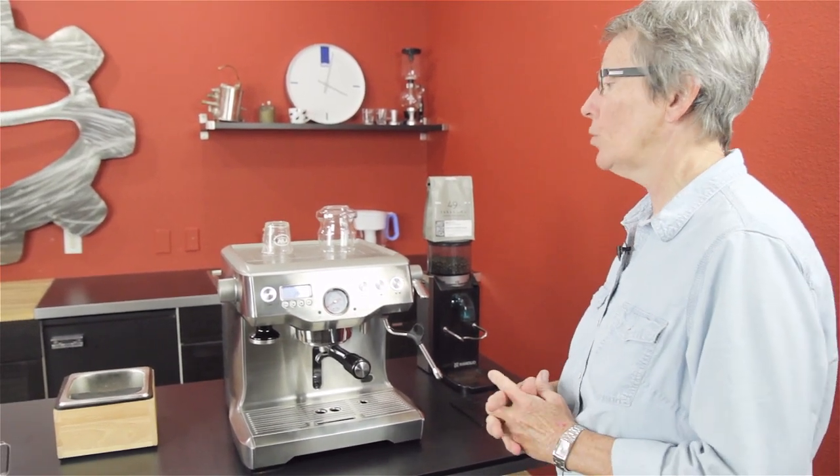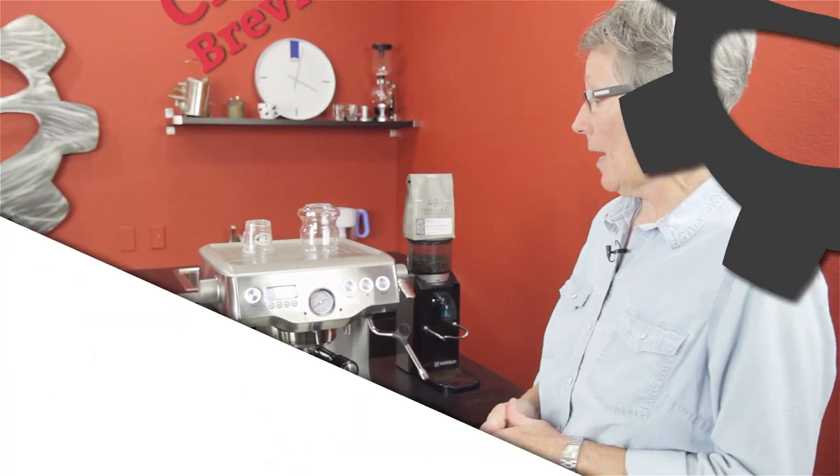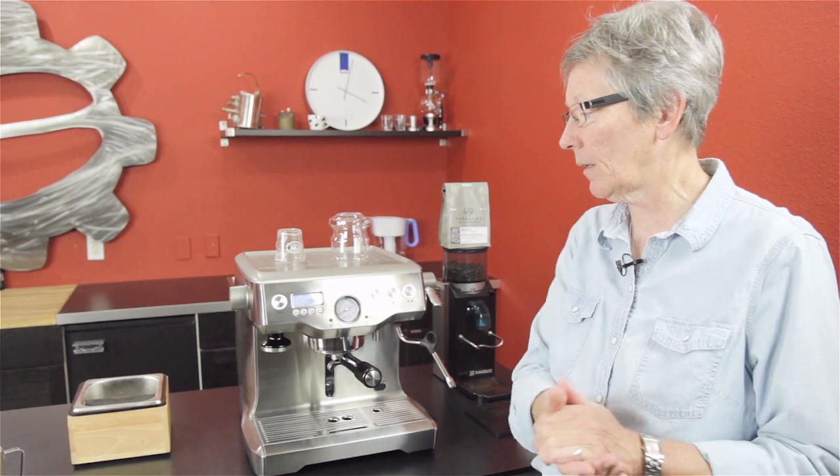I wanted to do a career review today — I'm doing the Breville Dual Boiler. It's Gail from Seattle Coffee Gear and I'm going to go over the features of this machine once again. I know we've done it in the past, but it can't hurt to review it again.